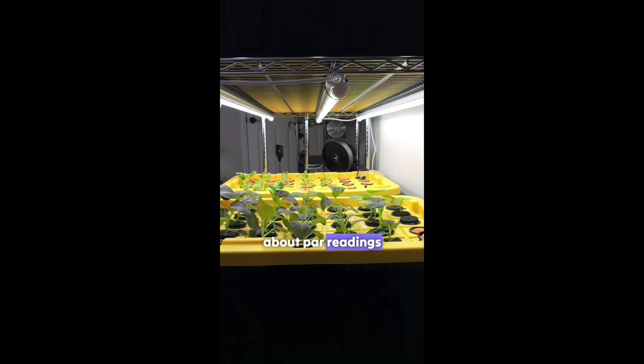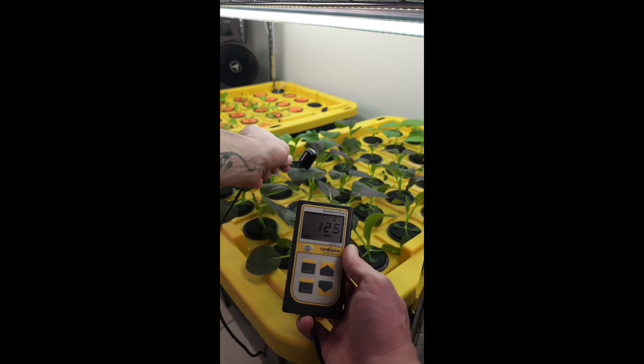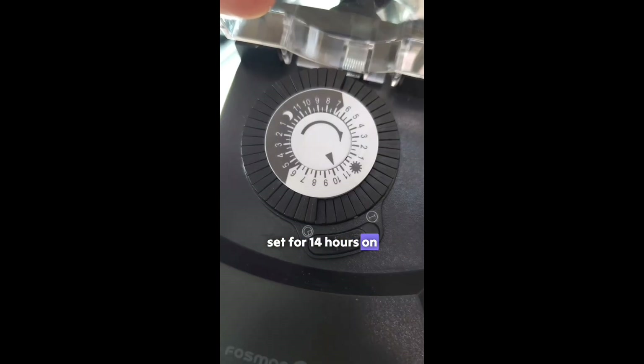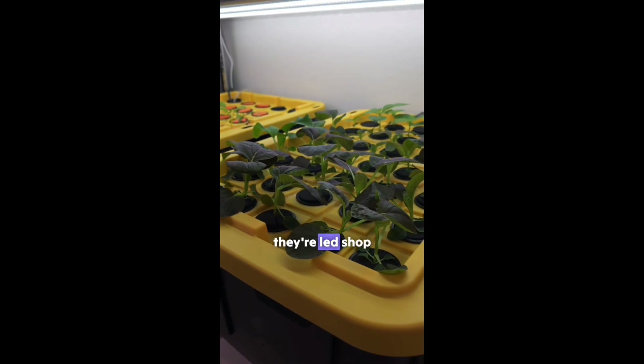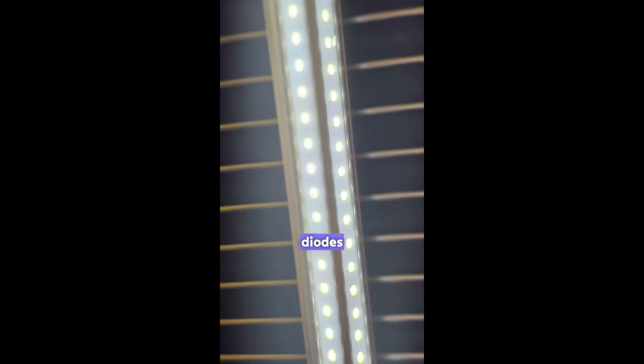For those curious about PAR readings, we measured them for you and you can see the results here. The lights are plugged into a timer set for 14 hours on and 10 hours off daily. There's nothing fancy about these lights — they're LED shop lights with a daylight spectrum of around 6500K and a cover over the diodes.